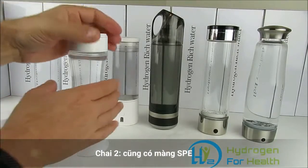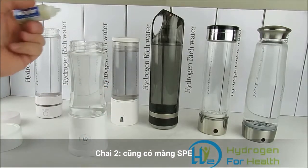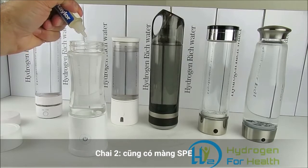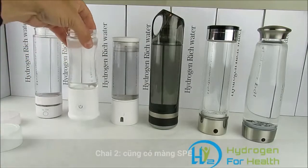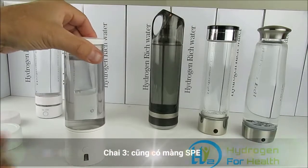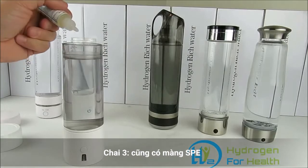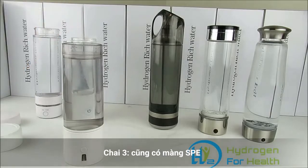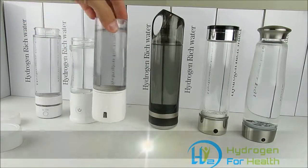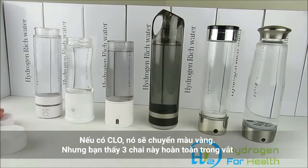Next bottle is the PEM Plus — we'll put eight drops into that. The next bottle we have is the H2 Pro — put eight drops in there as well. Now, if there's chlorine present in the water, this will start to turn yellow and orange. You can see right away that these three bottles are staying clear.